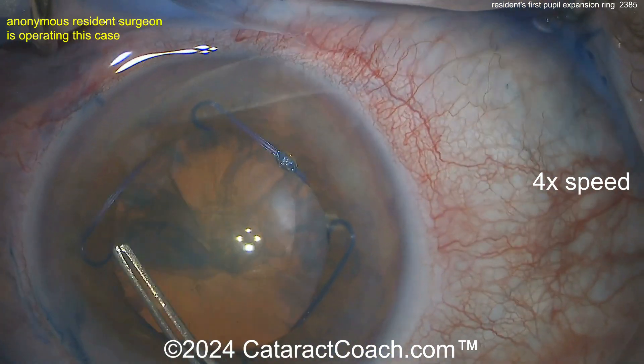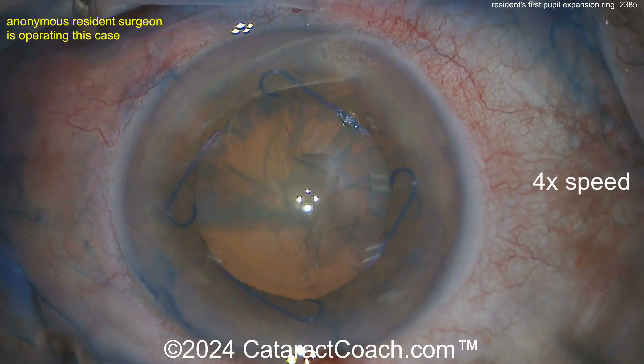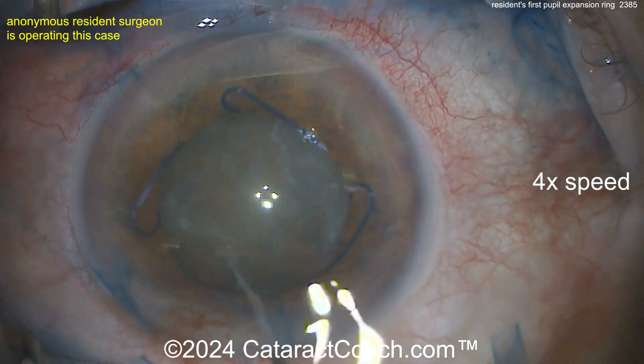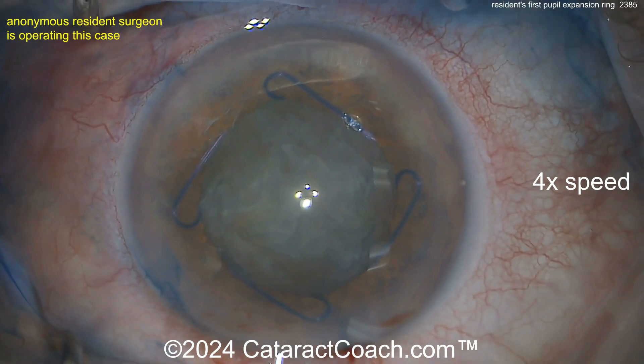Now it's time for the rhexis. The nice part here is it's easy to see for your capsulotomy and you've got a nice guide. This resident is doing a fantastic job — looks like at least a couple hundred cases in, probably around 200. Now here's some hydrodissection. Don't prolapse the nucleus out of the bag because you may dislodge the ring, so keep that nucleus in the bag.